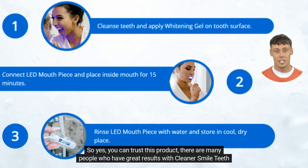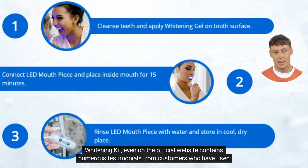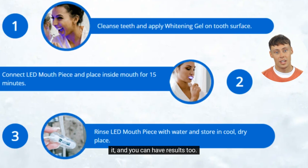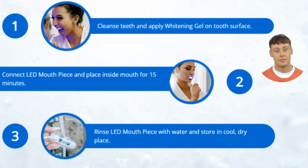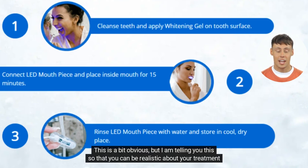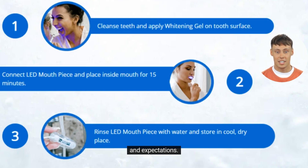You can trust this product — there are many people who have great results with Cleaner Smile Teeth Whitening Kit. Even on the official website there are numerous testimonials from customers who have used it, and you can have results too. However, you need to keep in mind that each dental arch will react in a unique way. I'm telling you this so that you can be realistic about your treatment and expectations.